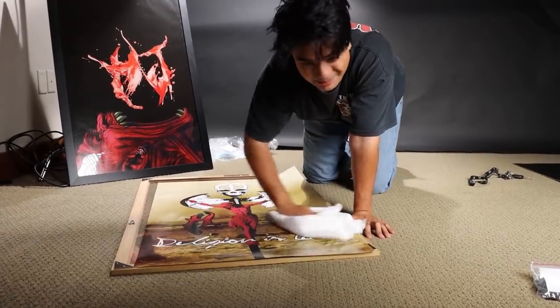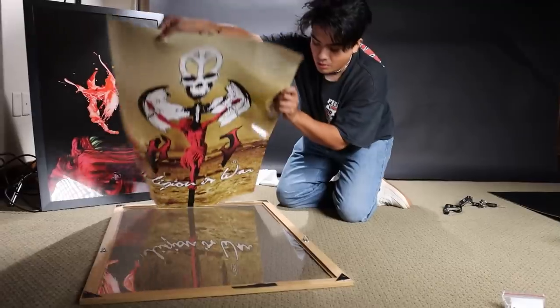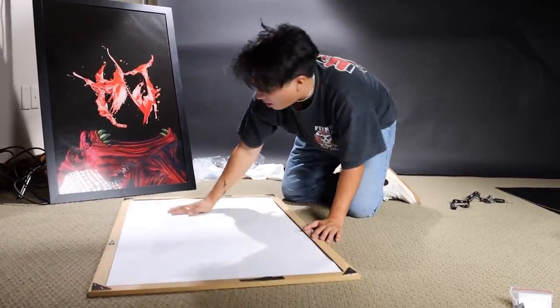Reverse step four, go back and clean. Clean your poster — it's that important. Boom, this is the top of my poster again.